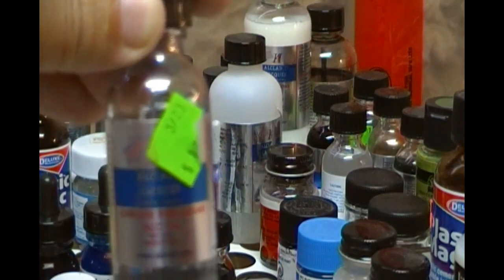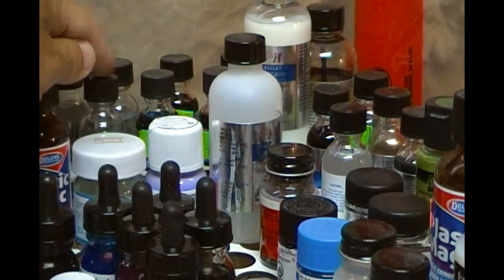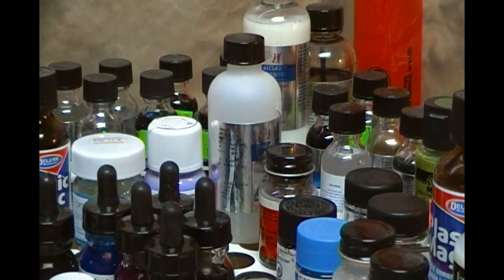Next up at the back here we have a range of Alclad paints. These are really good for metallics — whether you're doing shiny chrome, aircraft engines, or even locomotives. They've got their own primer and base color because you spray over a gloss base, and there are varnishes there to go over the top as well.